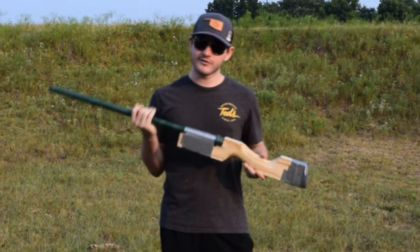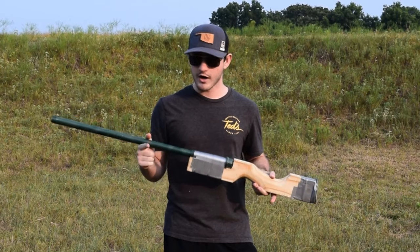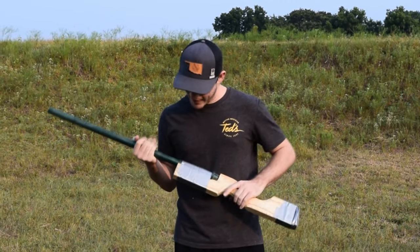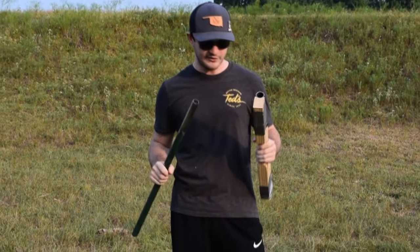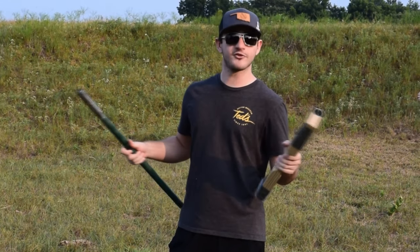So, what I have here is not, in fact, a wood shop project gone wrong, though it very well could be. What I have here is actually a slam fire shotgun. This, as a matter of fact, is what you could call a custom job.